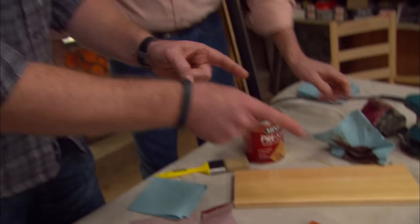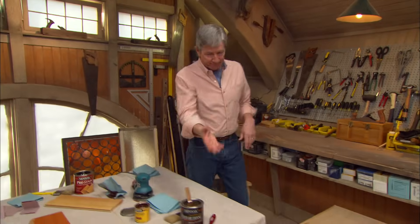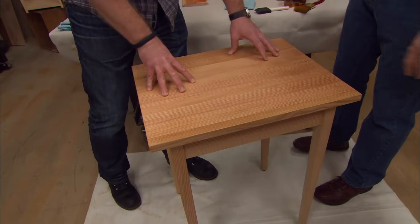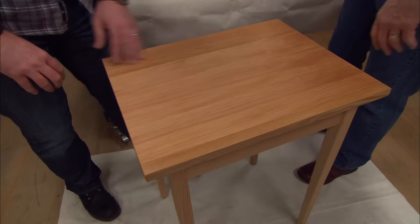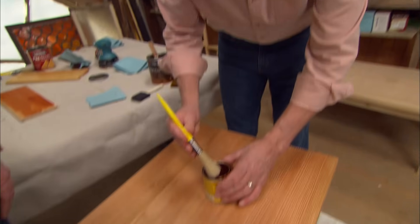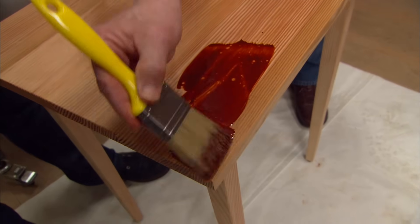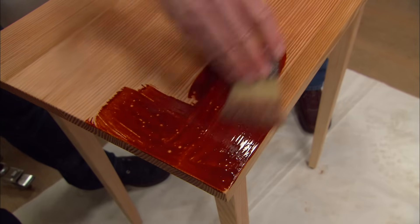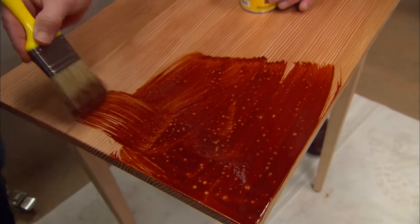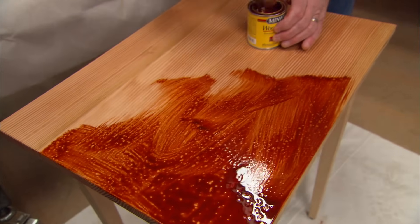So we're going to put the stain down, wait 15 minutes but no more than two hours. The conditioner is on the table. Now it's time to put on our stain. The nice thing about stain is you can put it on any way you want — with a rag, with a brush, even with an aerosol can. We're going to use gun stock because this is going to bring out the grain of the wood but not hide it. We don't want to paint something as beautiful as this. Gun stock being the color we've chosen, and there are lots of colors to choose from.